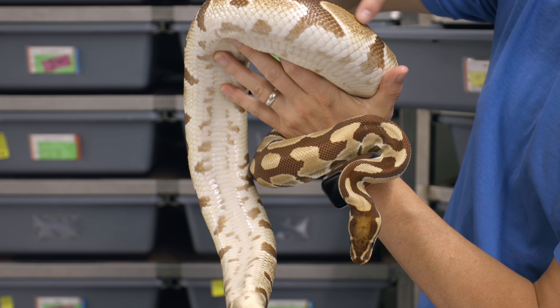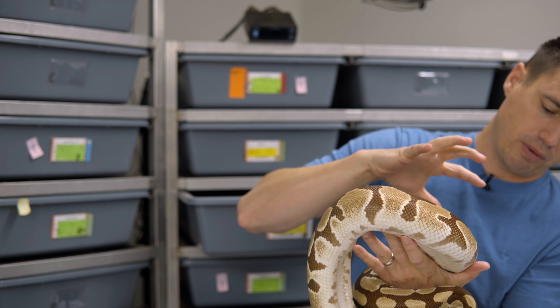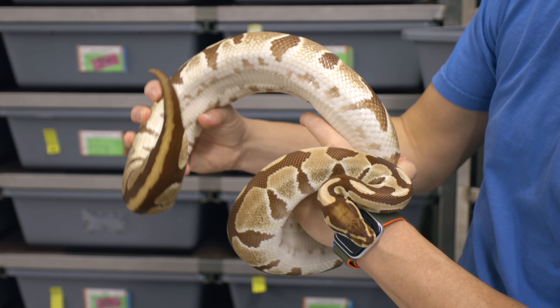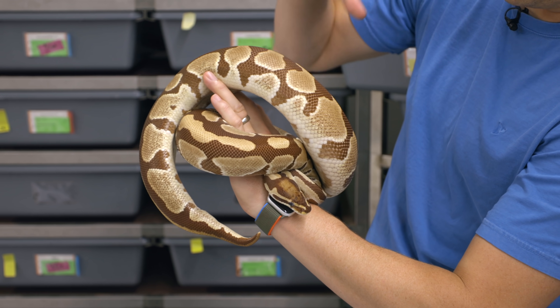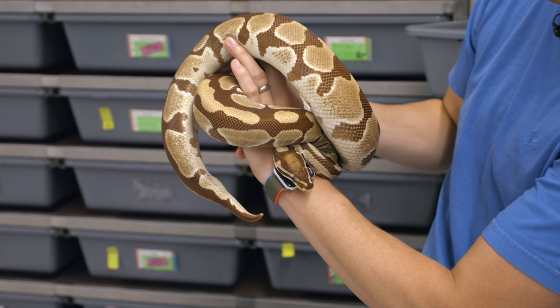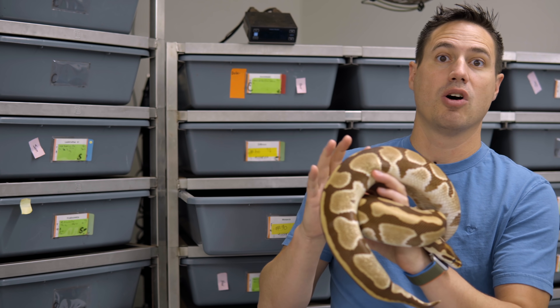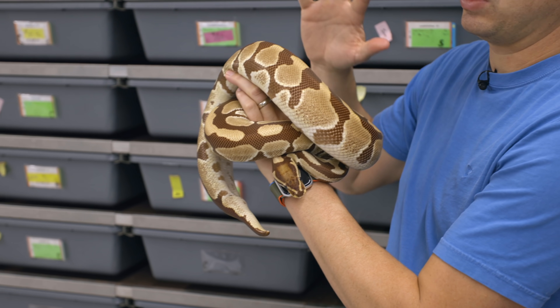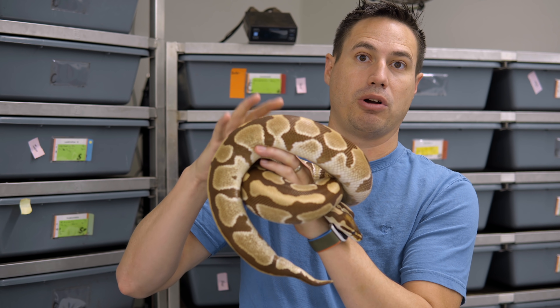We have an almost toffee color and then a deep, deep maroon kind of in between. Now they don't start like this. Looking at the babies, you see they start out much brighter colored and can turn into the deeper adult colors. One question we always get is what is the difference color-wise between the Ultramel and the Monarch as adults? So let's go look at an Ultramel compared to this.